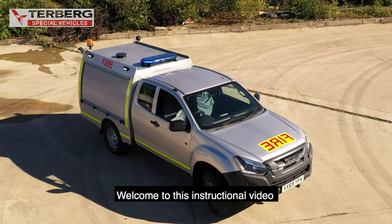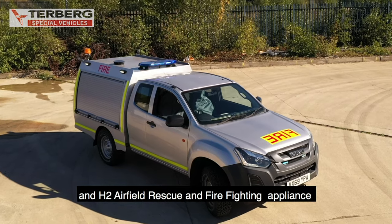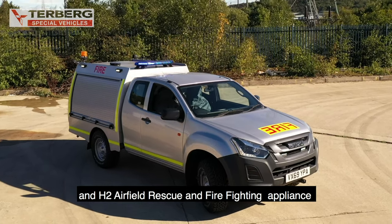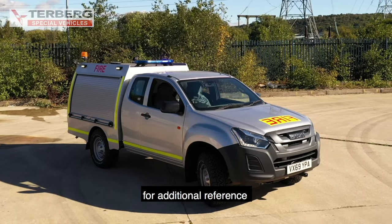Welcome to this instructional video for the Turburg TAC R3 Category 2 and H2 Airfield Rescue and Firefighting Appliance. This presentation can be followed along with the operating instructions for additional reference.